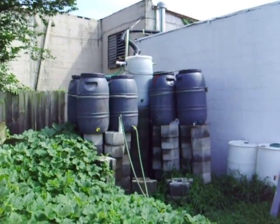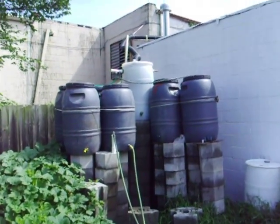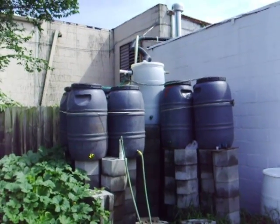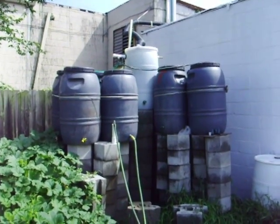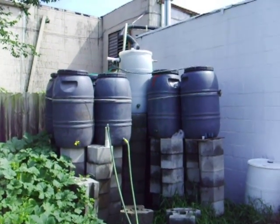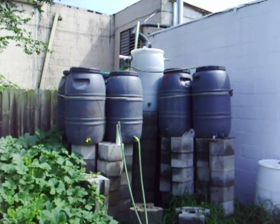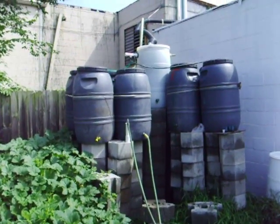Hello everybody, today is July the 30th, 2010. What I'm showing here is the rainwater collection system for the tri-neighborhood community garden here in Norfolk. We've had a serious drought for the last few weeks, but thankfully last night it poured for a couple hours and rained for a few hours afterwards, so all these are full.